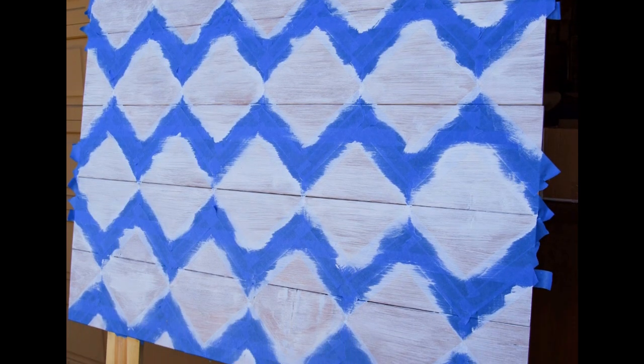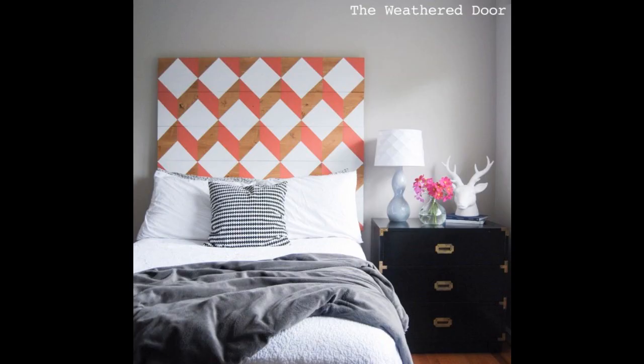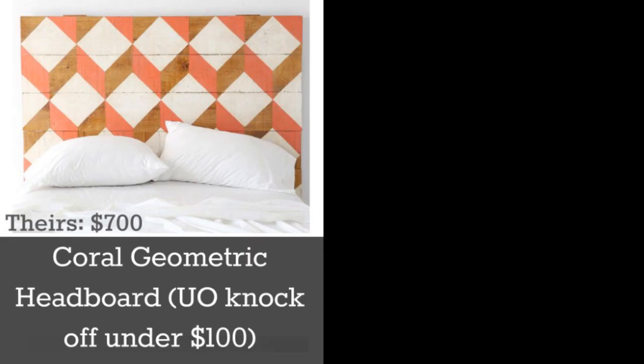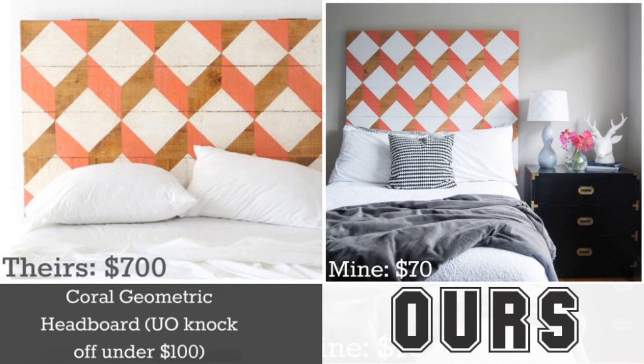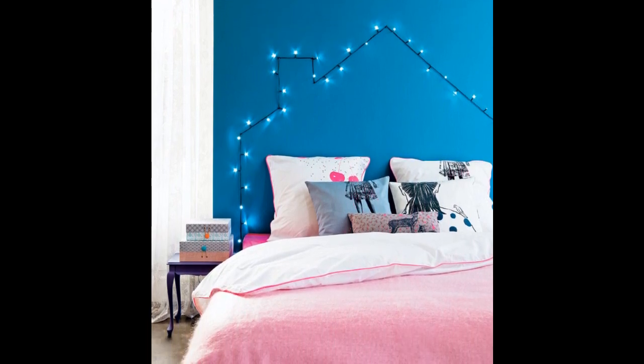Go all out with your bed's headboard. If you want to get real fancy, invest only $70 instead of $700 to build your own geometric wooden headboard via the weathered door idea. Or try something as simple as outlining an imaginary headboard with twinkle lights.